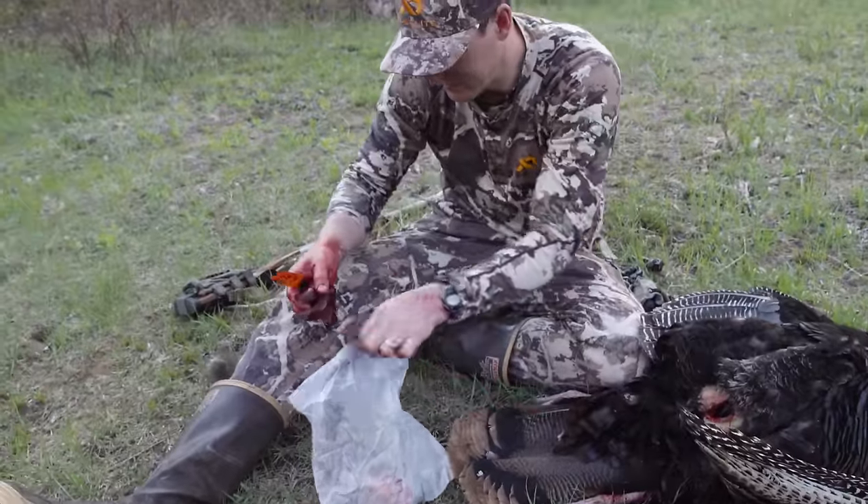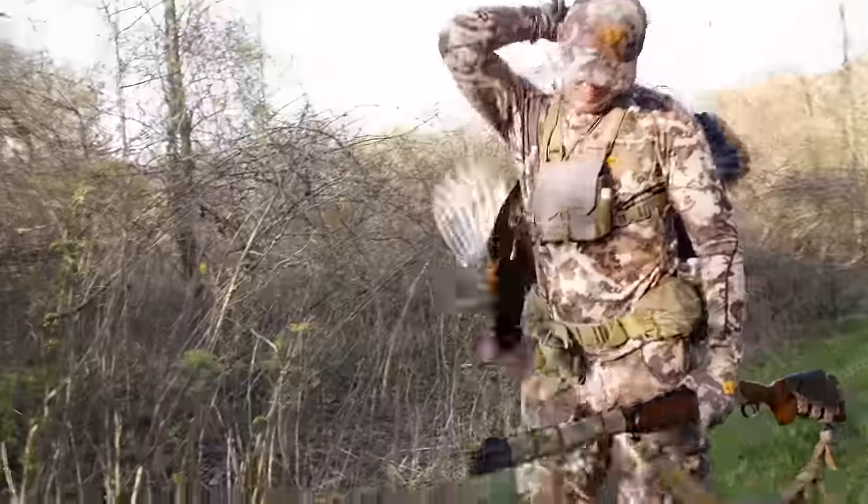Put those in a plastic baggie, take them back to camp and clean them up. And then you're done — there you have a gutted turkey.